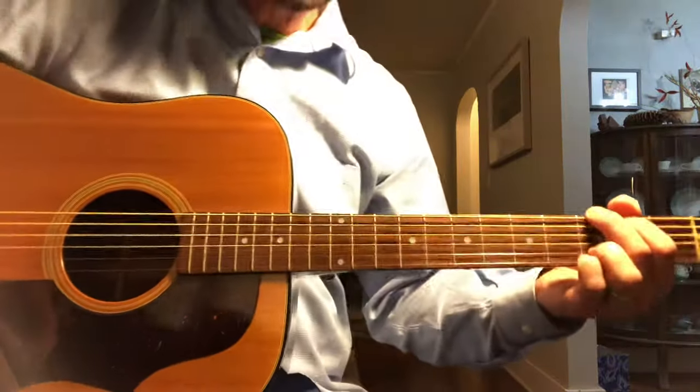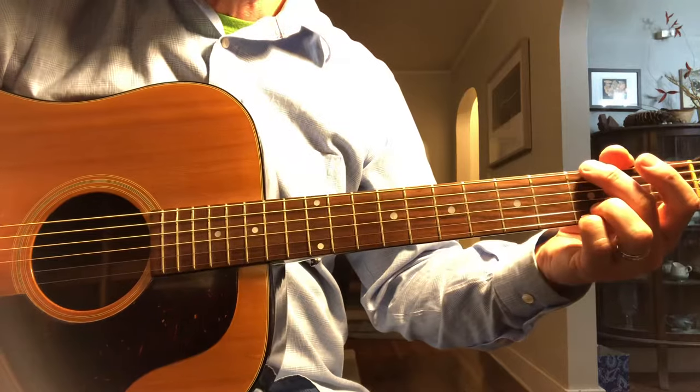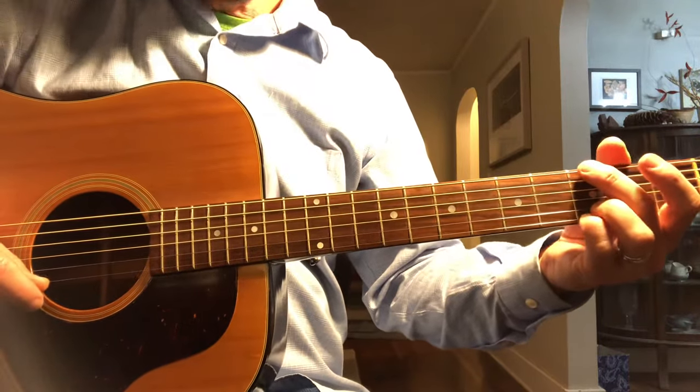Okay, here's the main song in standard tuning. We're going to play just the parts — we're not going to play the whole form, but I'll cover all the parts. Let's get started.